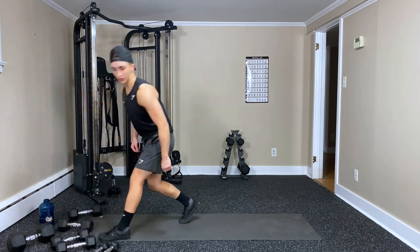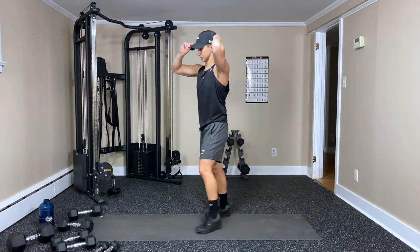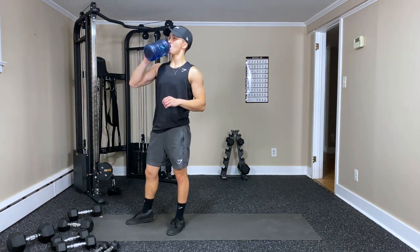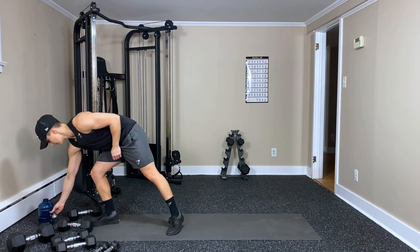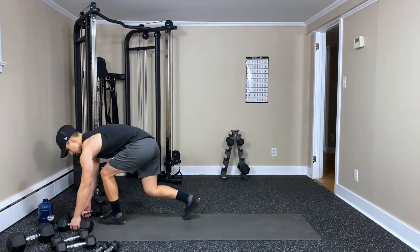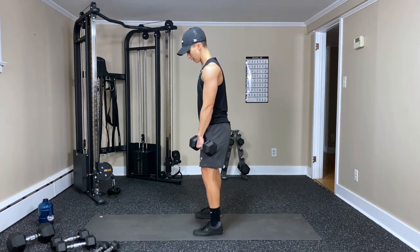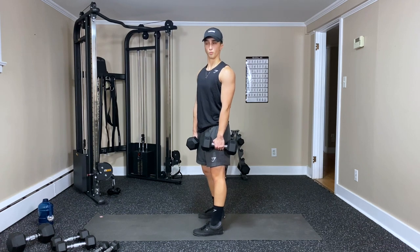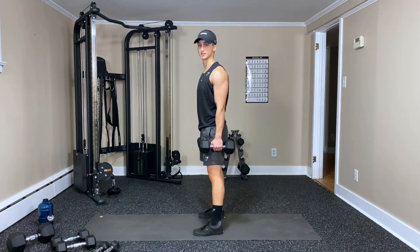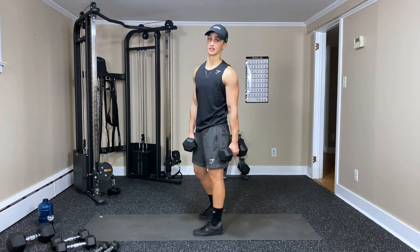Quick breather, then back to those deadlift shrugs. Grab a sip of water. You can always use water bottles or cans of food, rice bags, or your protein shake container as weights if you need something lighter.